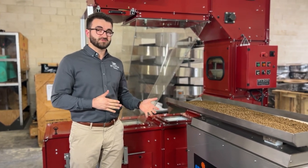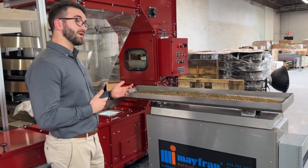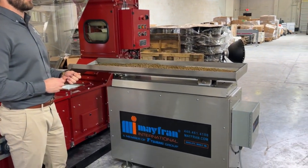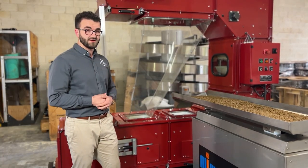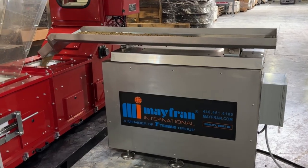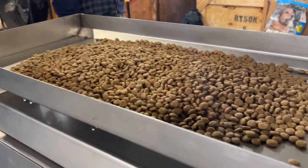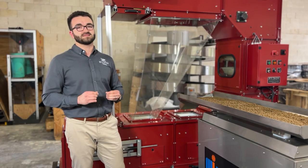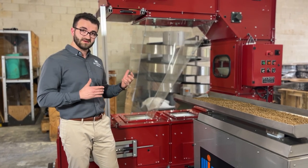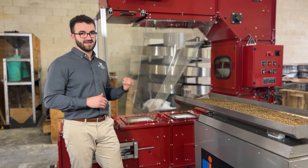I'd like to make a special shout out to Mayfront International for providing their shuffle conveyor so that we can show you what it looks like to properly feed product into our bucket elevator. What you'll find with this shuffle conveyor is that it's a controlled, continuous, and gentle transportation of product into the elevator, which is critical to optimizing the performance of our elevator so that your product can stay in its proper form from beginning to end.